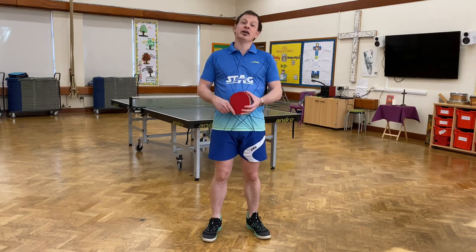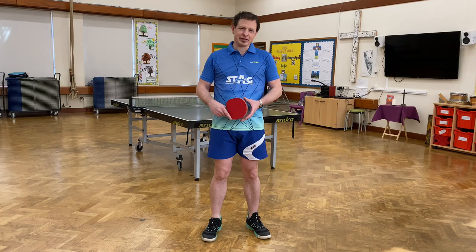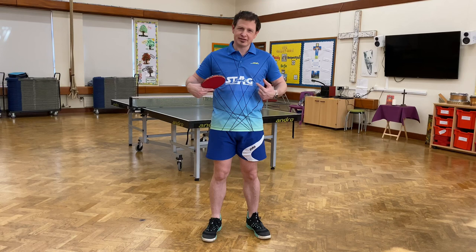Hi, Rory Scott from Horsham Students Table Tennis Club again. This video is sponsored by STAG, so for all your table tennis needs, go to STAG. I'll put the website link in the notes.